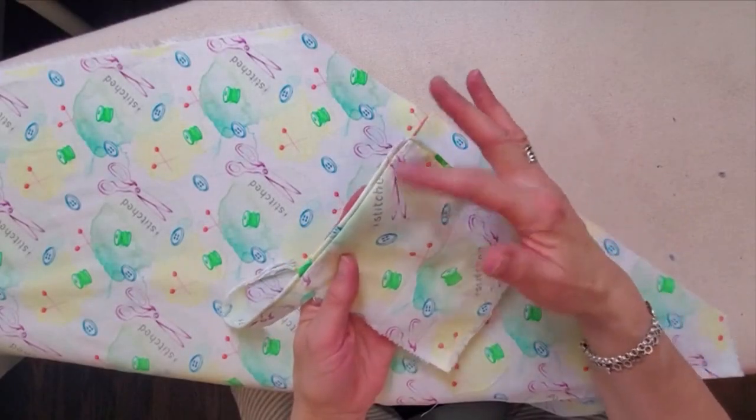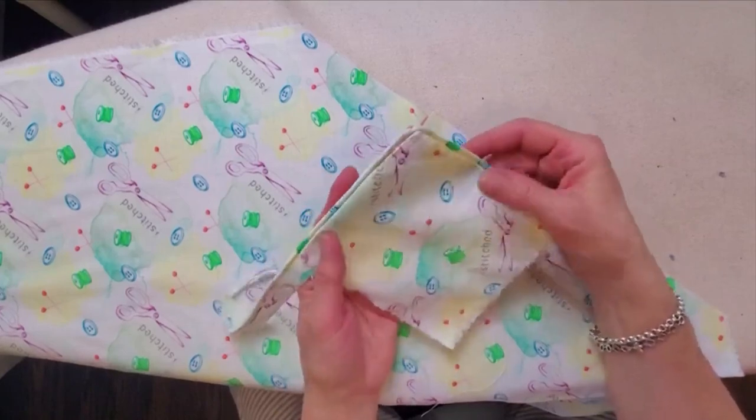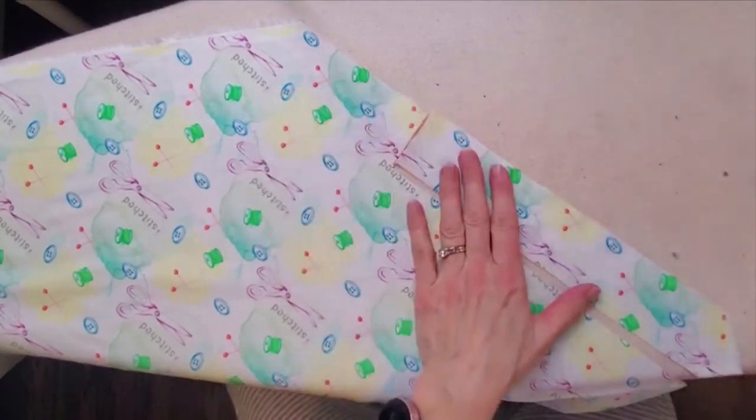Piping can be a nice detail to add to any seam, such as on a collar, lapel, or cushion cover. You can use store-bought piping that's already prepared, or you can make your own.